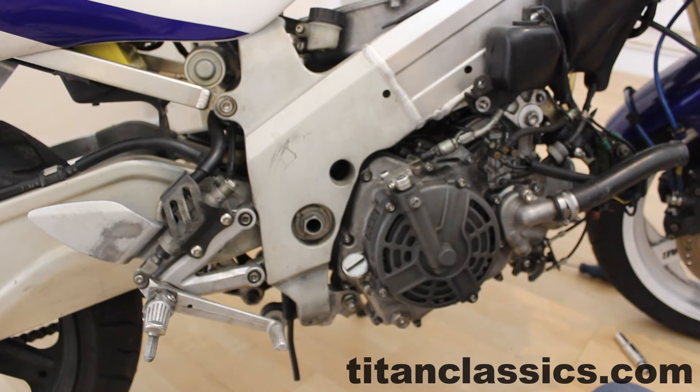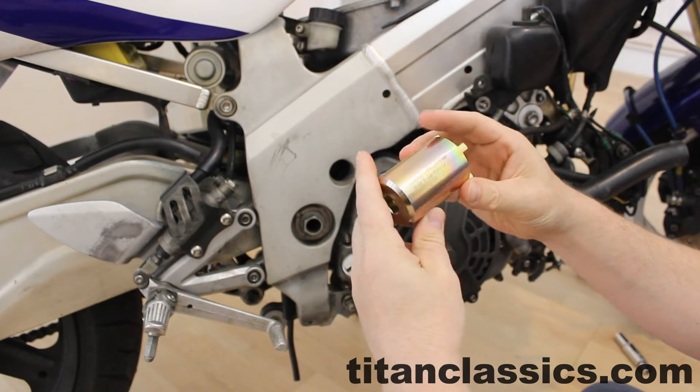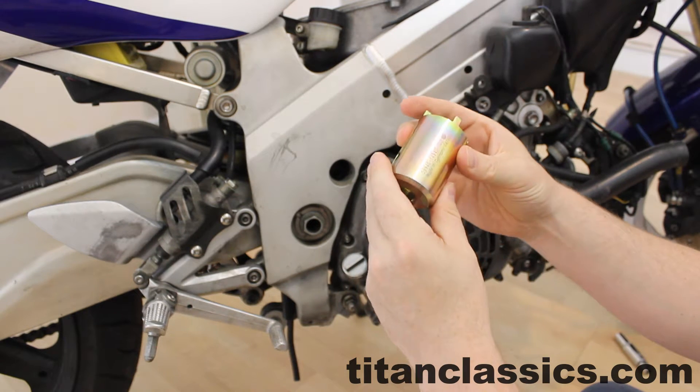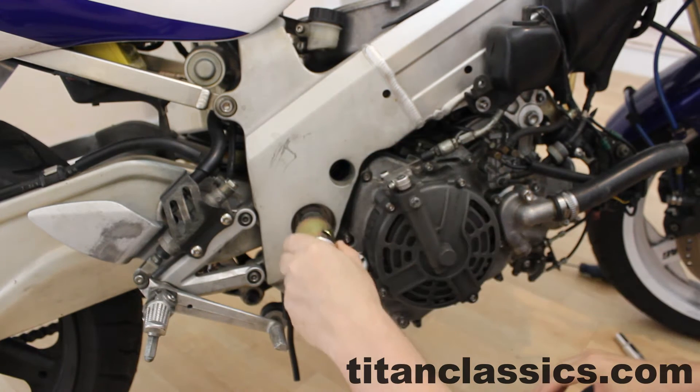Hi guys, this is Rich from TitanClassics.com and today we're going to be looking at the swing arm nut tool. This is an OEM Suzuki swing arm nut tool. It costs around about 90 pounds, probably more with shipping, and it's very nice. It's plated, it's got a half inch drive, and it works fine.